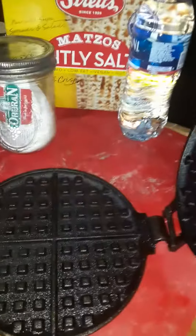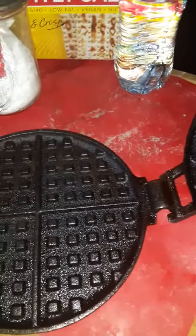...waffle iron. My waffle iron. I showed it before.